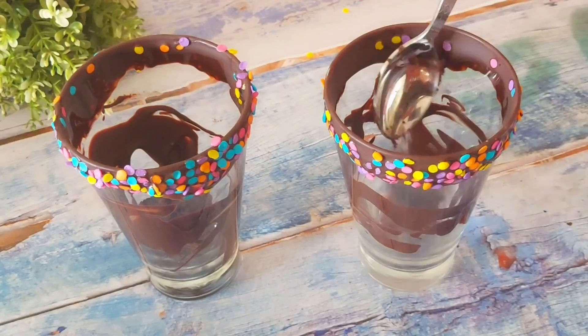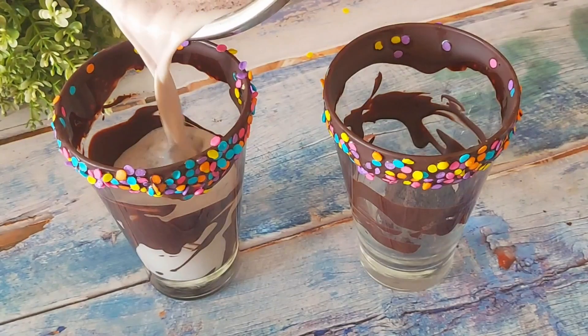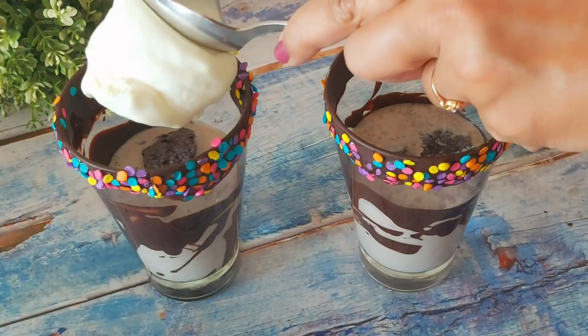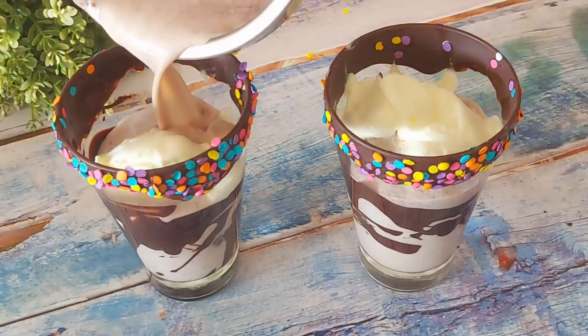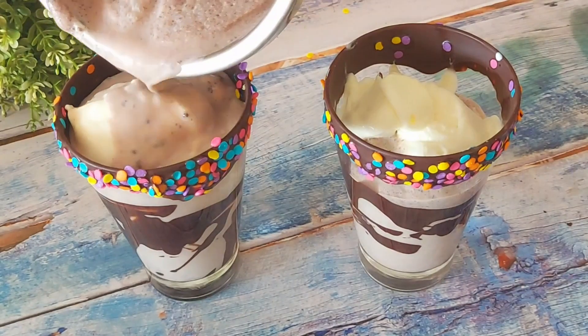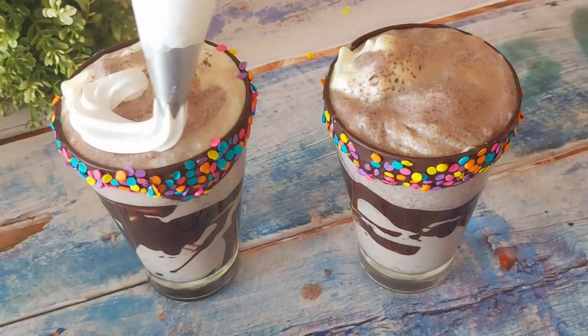First, add a few pieces of brownie, then top it up halfway with the milkshake. Then for a creamy texture, add a few scoops of ice cream, and then top it up again with the remaining milk. We spend 200 to 300 rupees on this fancy milkshake at a café — you can make it at home at such a low cost.